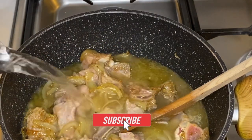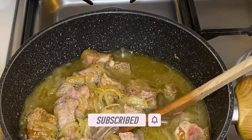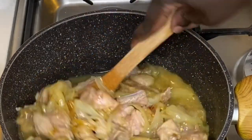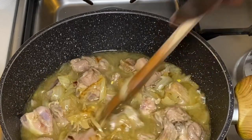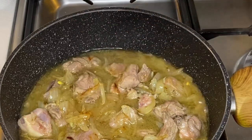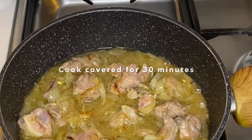I'll put in boiling water to thicken the stew. I'll cover this for about 30 minutes and then come out and check on it.